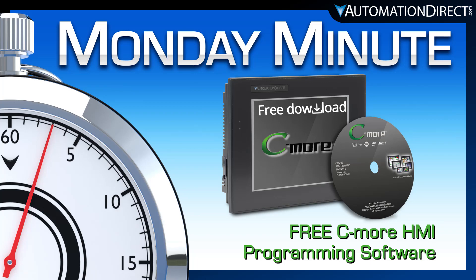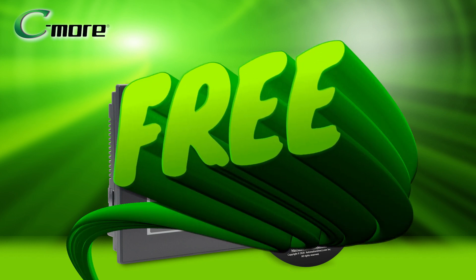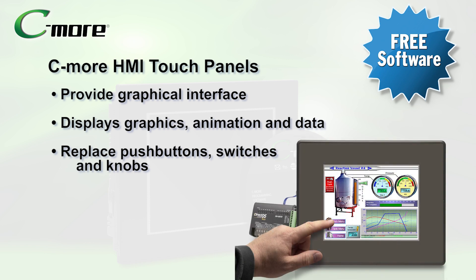Monday Minute at AutomationDirect. AutomationDirect now offers C-more HMI programming and configuration software as a free download. C-more HMI touch panels provide a graphical interface designed to interchange and display graphics, animation, and data to and from a PLC by merely touching the screen.